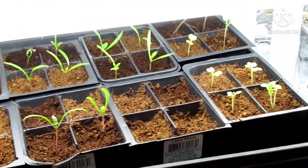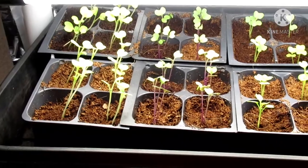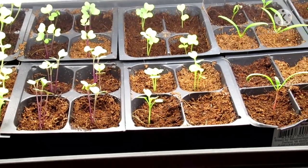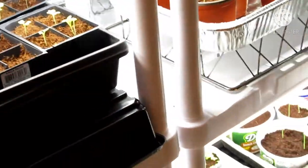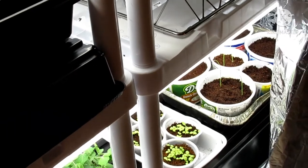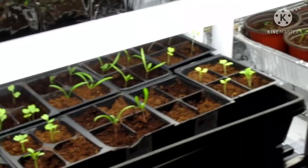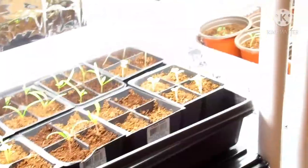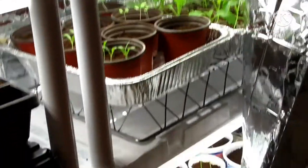Now that most of these seedlings have gotten true leaves, they are definitely going to benefit from fertilization — and that's where the bunny brew comes in. The bunny brew is basically a five-to-one ratio of water to rabbit manure: five parts water, one part rabbit manure.